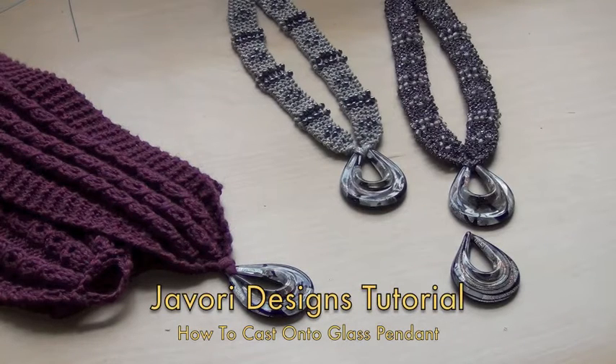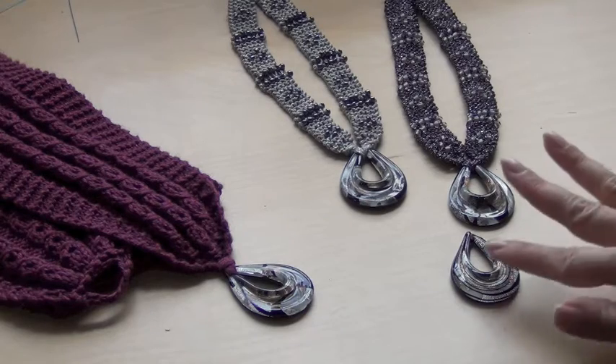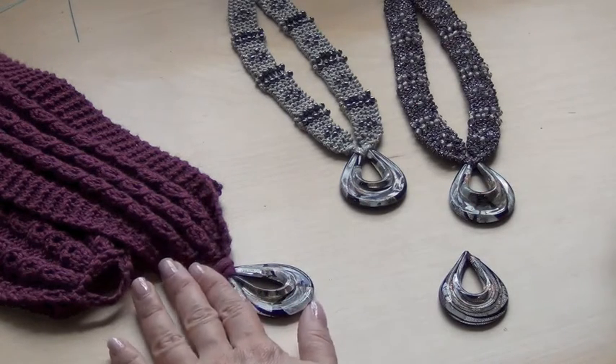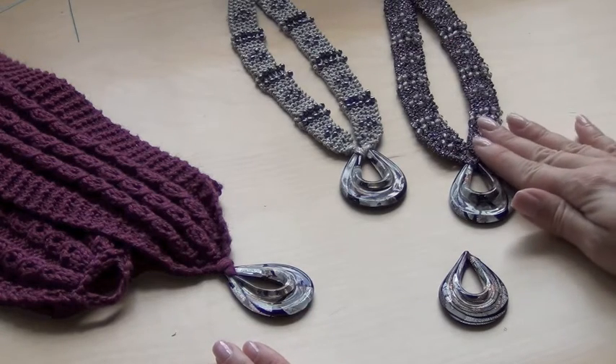I am going to show you how to cast on directly to a glass pendant. I am using this glass pendant for both my Diana's scarf and also the Granada necklace.